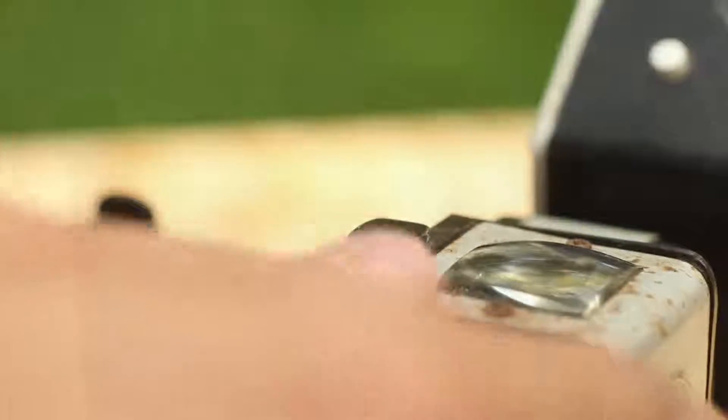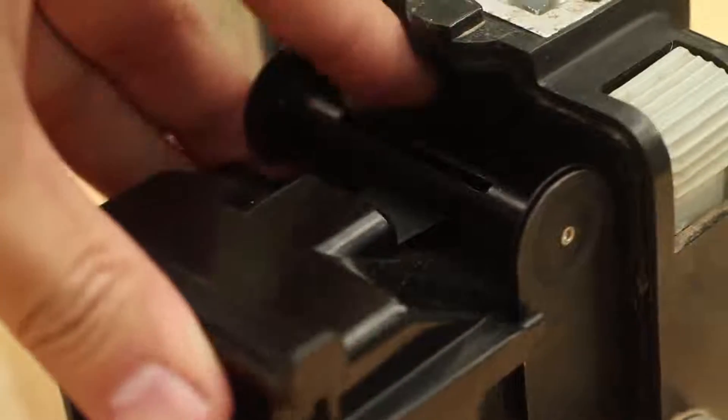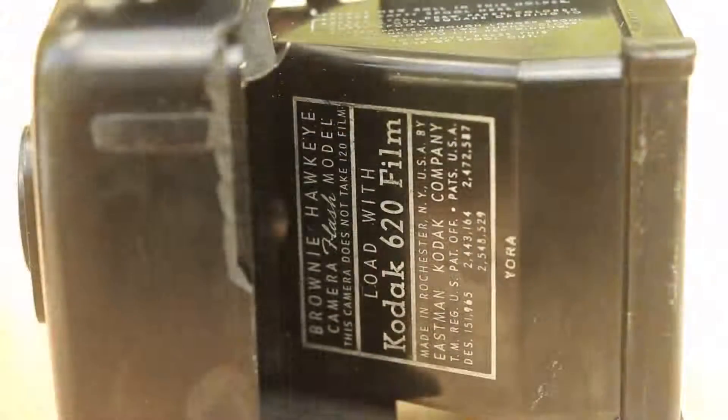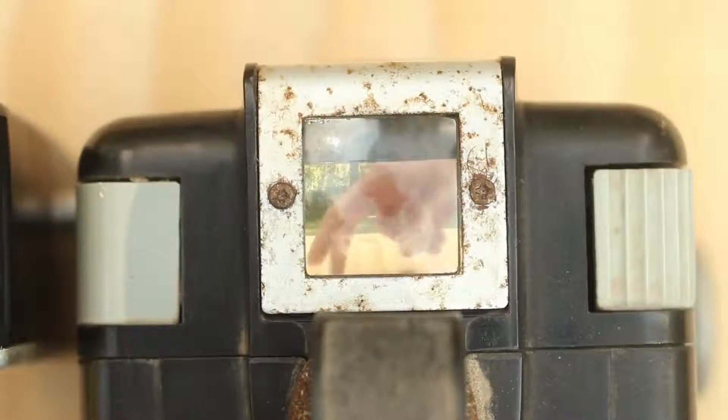Opening it up, you see there's a roller bar. These cameras roll one roll of film from one spool into another spool. This is the top roller bar — the bottom one's missing. Here you can see an inside look at the back element of the lens. The lens and the shutter are all one piece. On the bottom you can see that it takes 620 film — this is the made-in-America version of the Hawkeye Flash.